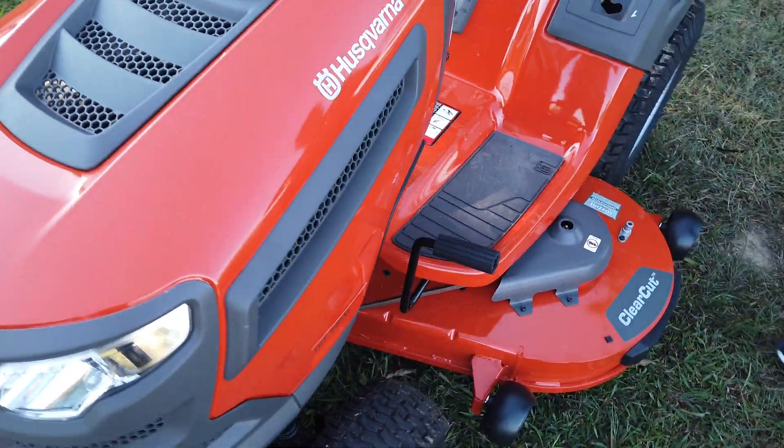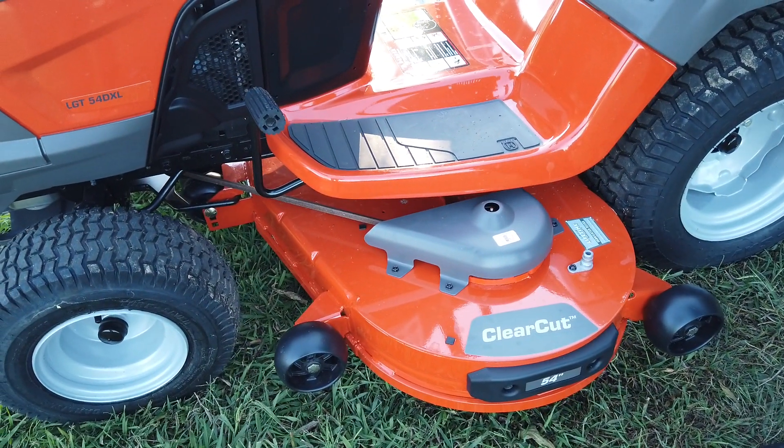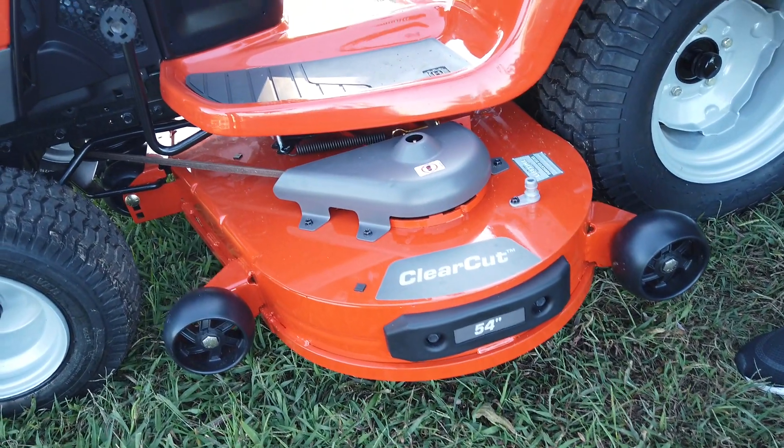This unit comes with a 54 inch cutting deck. This deck is fabricated and welded, so it's a nice thick, tough deck as you can see here. It has three greasable spindles, so you definitely want to keep those greased up.